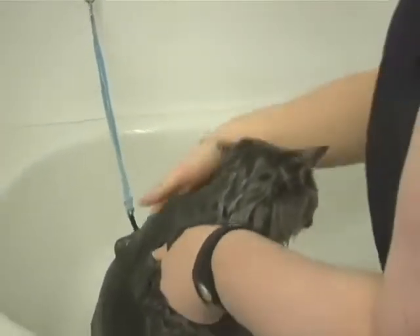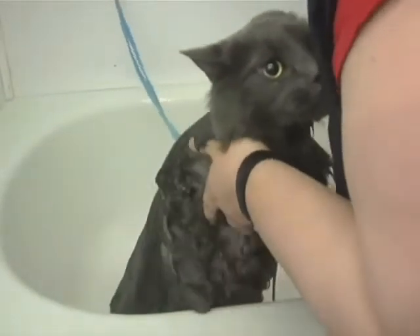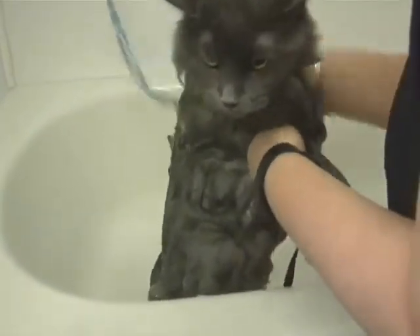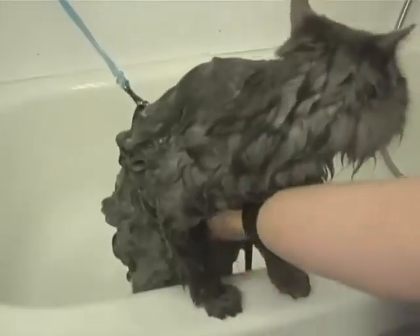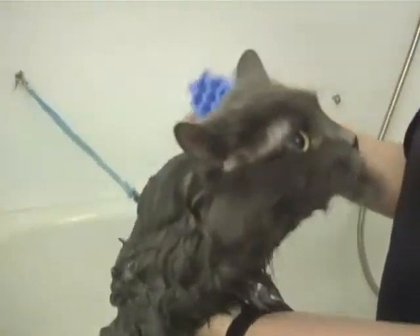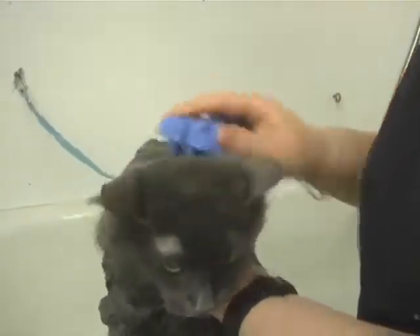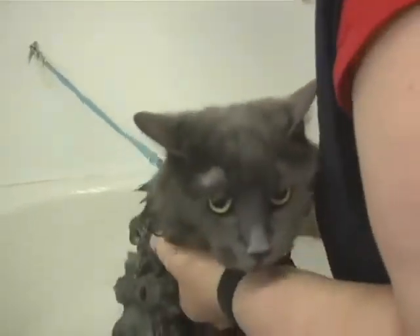Put the shampoo on and then rub it in with your hands, starting at her head and the back of her neck and rubbing it all in. They make these things called curry brushes — it's a good way to get the shampoo worked all the way into her hair and down to her skin.